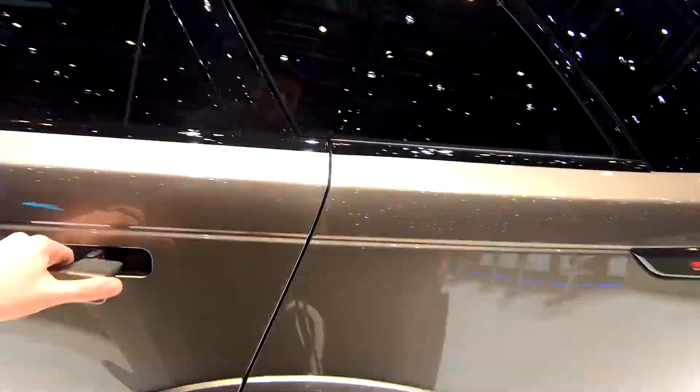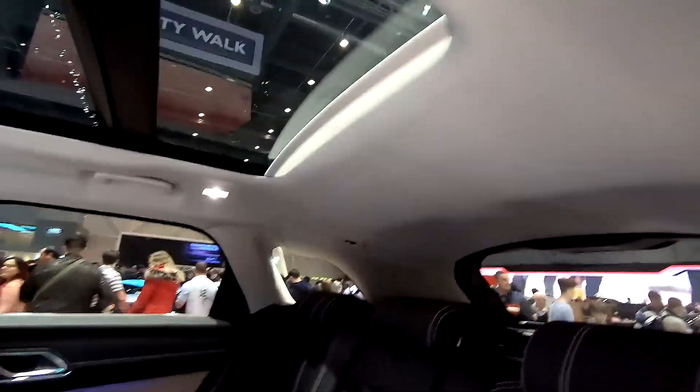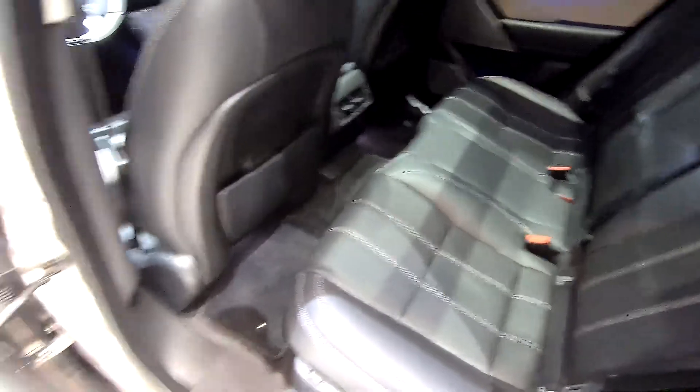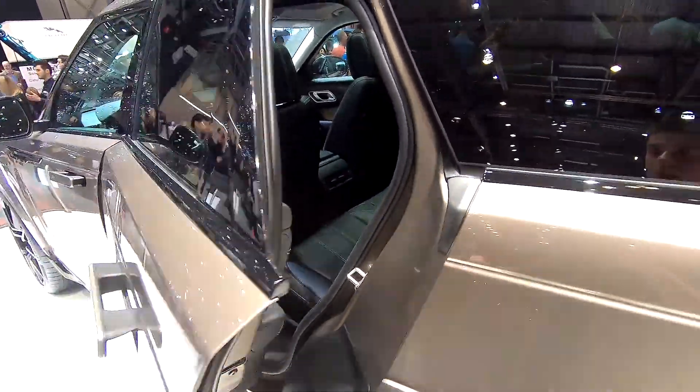Let's take a look into the back of the car. Here you can see the same design of the seats. The only thing I would option on this car is the black headliner — I think that looks much better. But overall, this is a beautiful car as well.